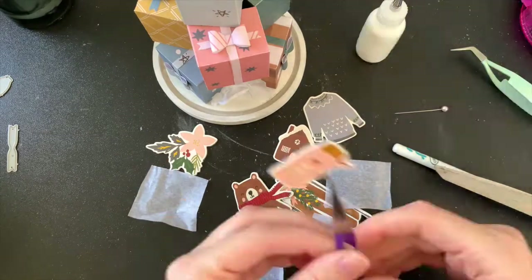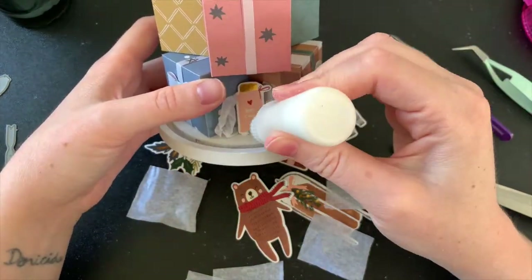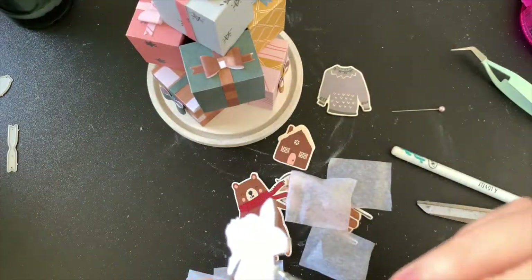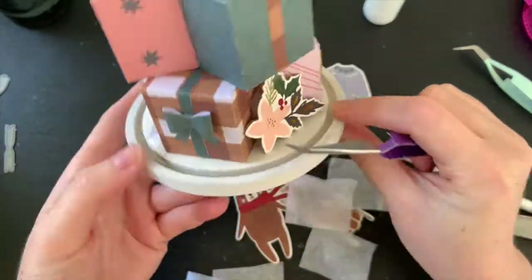I'm using PVA glue to stick these little chipboard stickers in. I haven't removed the backing because they're not being stuck down flat — I love the weight and dimension they give. With enough PVA glue they should stay there and not budge.